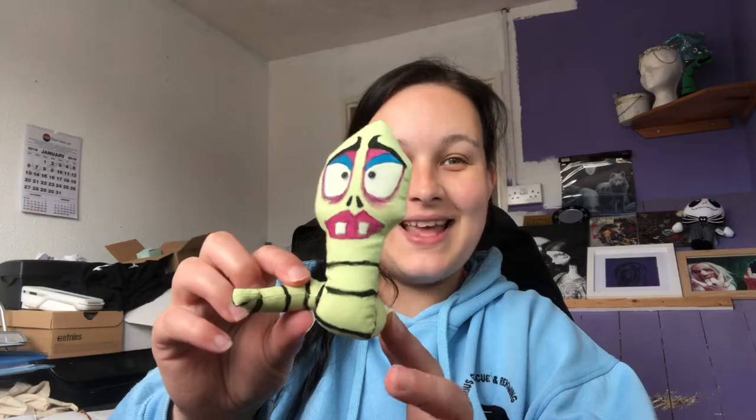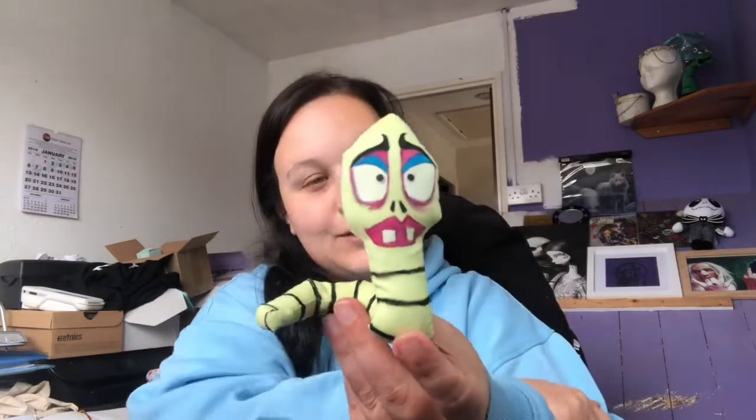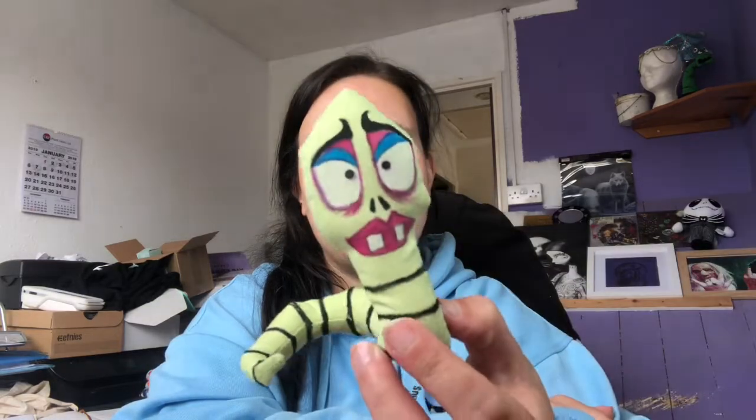The next thing is the little worm — I can't remember his name — but he will go nicely with my 'Poor Unfortunate Soul' that's sat up there. Very very cute. He might go in my windowsill actually. Let me know if you want to see him in my videos.